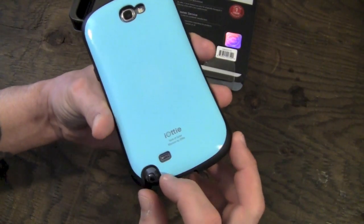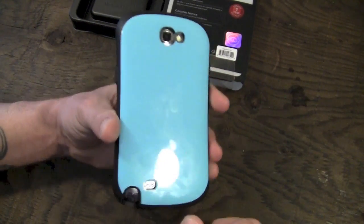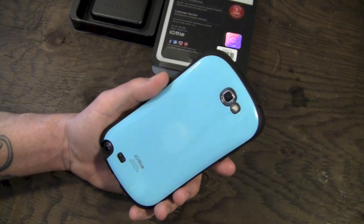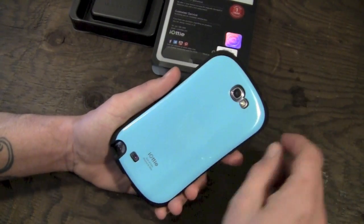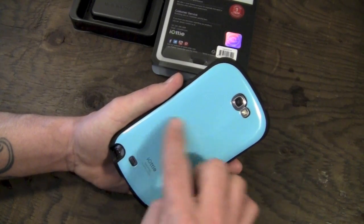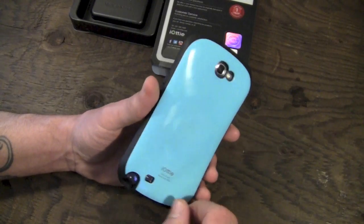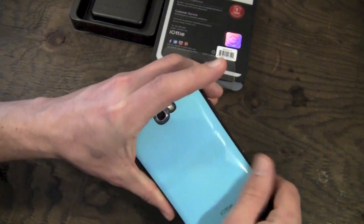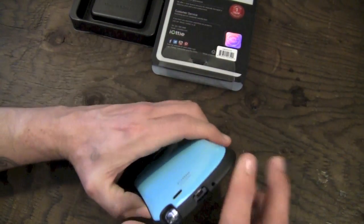On the back you have a cutout for your speaker, your S-pen — which is easily accessible — and your camera and LED flash. I didn't notice any issues with flashback. Taking pictures seemed to work just fine. It is a very high gloss finish, which makes it a little bit of a fingerprint magnet. On the lighter colors like the sky blue it's not very noticeable, but on the black it would probably be more noticeable.